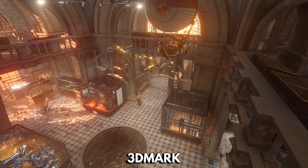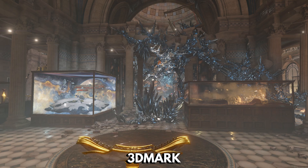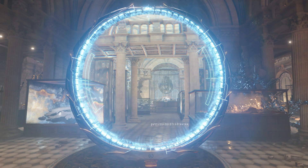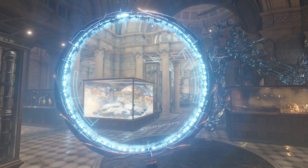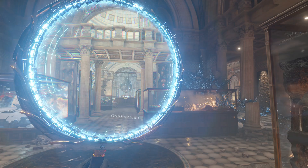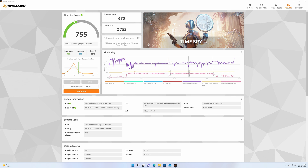The 3DMark benchmark software tests the CPU and GPU running together for their performance. This is not just for gaming but also for video decoding right through to video editing. The UM350 mini computer scores 755. We do find that AMD processors are generally lower scoring in this test than their Intel counterparts, but do have better scores in some games.